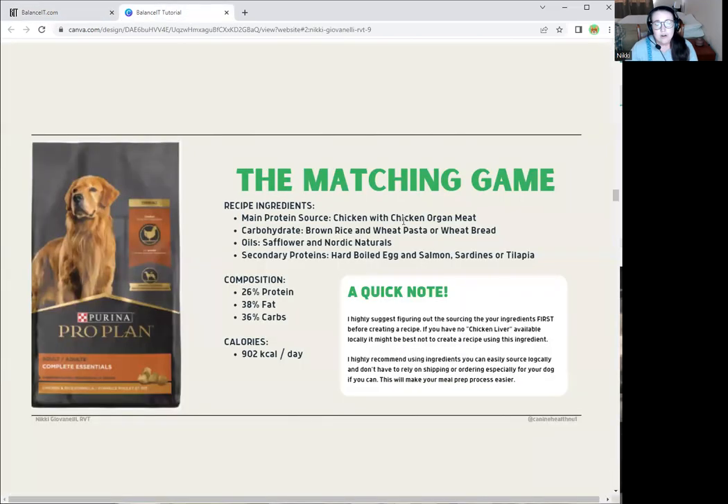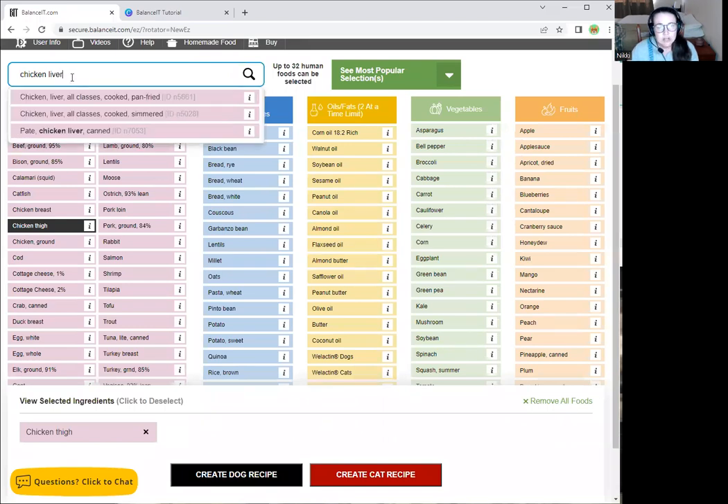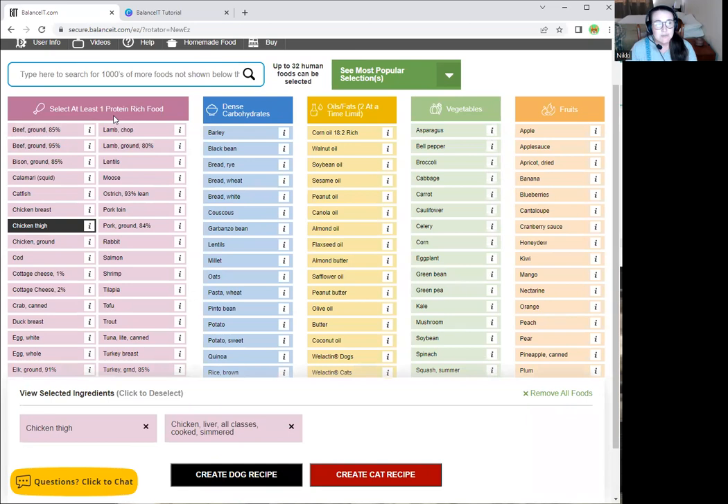For our other main protein source, we had chicken byproducts in the original diet, but we're choosing chicken organ meats instead, which is what byproducts are. Within the USDA database, we have chicken liver and chicken heart in different forms. I usually use the simmered version because it tends to be lower in fat than the pan-fried one, since I like to keep recipes from going too high in fat. Chicken heart and chicken liver, when simmered, tend to be nice and moist — not tough — and you may need to grind them up afterwards.